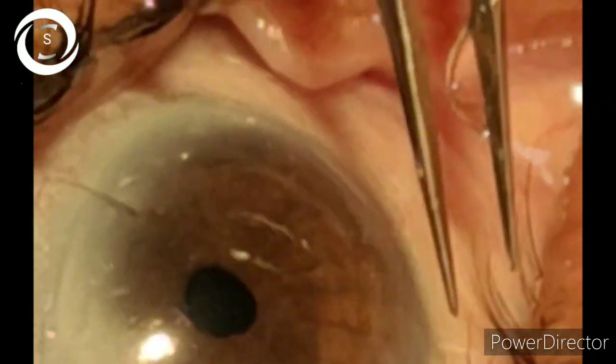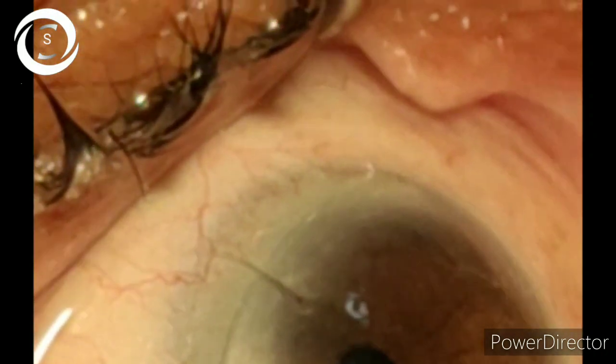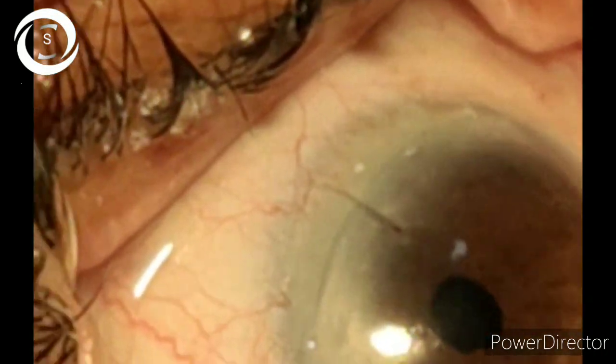I am Dr. Sharjee, and today I would like to show you how to remove corneal sutures. Here you can see that